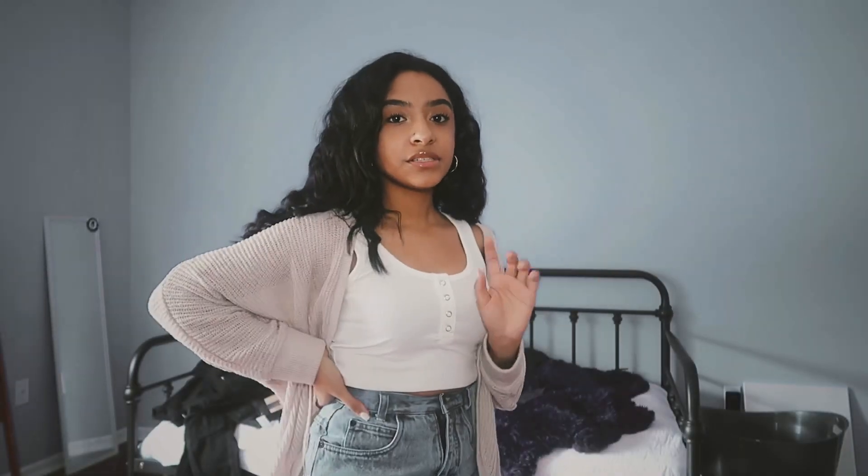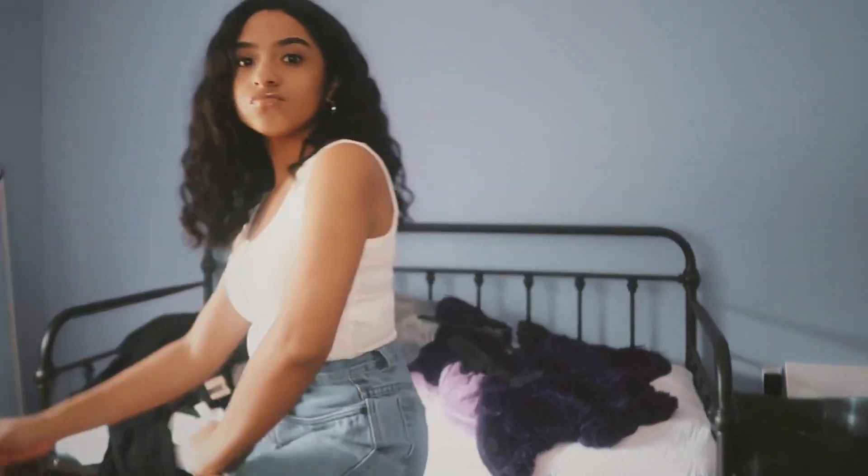Also, excuse my bad — I forgot to do it before this video, so I'm sorry. Okay, so for the second outfit, I don't really know how I'm going to do this because it looks similar, but it doesn't look very, very similar.